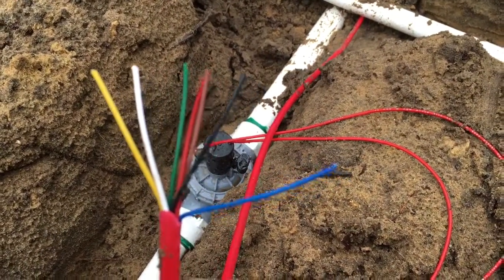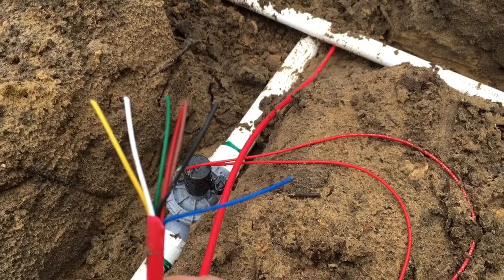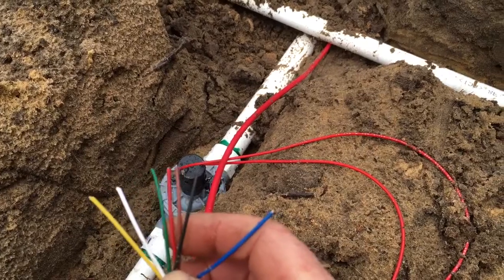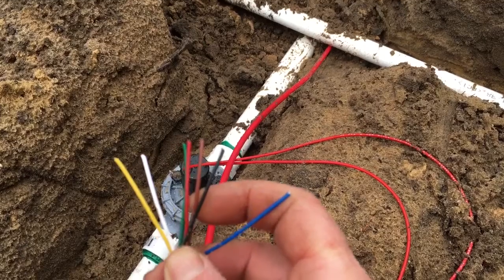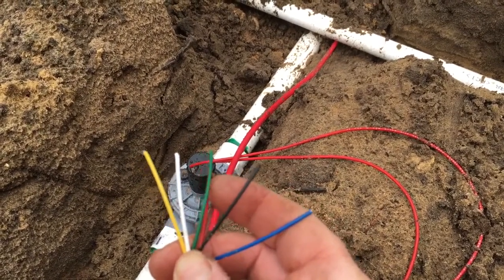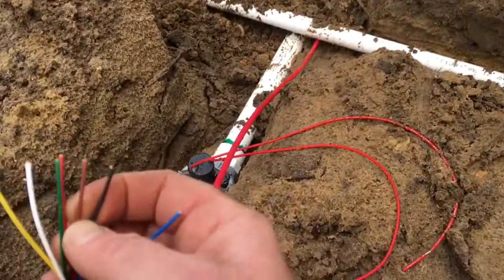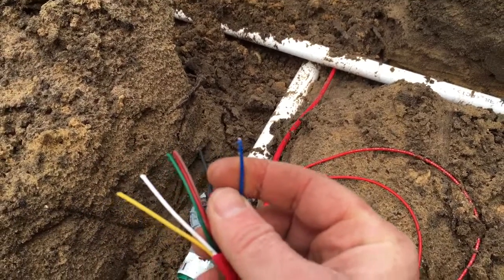When wiring up the solenoid, you really want to use a good multi-core cable, because you never know in the future where a cable could fail, so having those extras really makes a great difference — instead of having to run new cable. In this instance, black is your common wire and we've used red for our master valve, and for this station here we're going to be using blue as our station line.